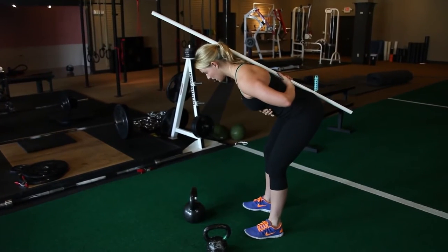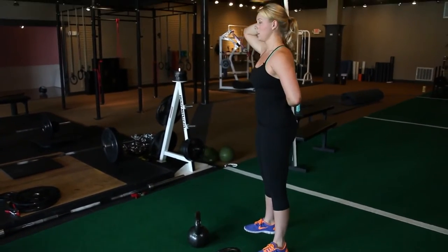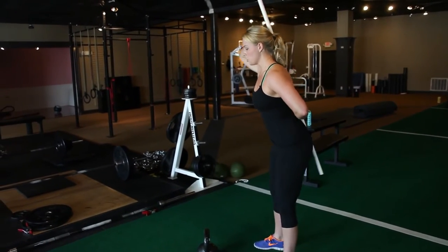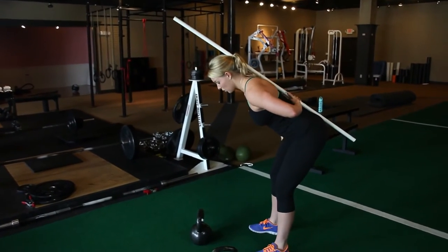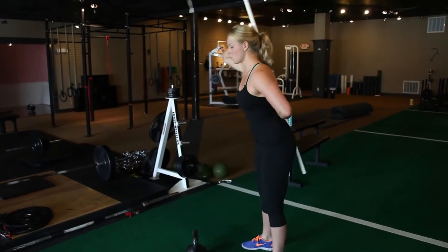Push back into your hips. You want to maintain those three points of contact the whole time. Core stays nice and braced. You're going to come up and squeeze your butt at the top. You should feel a stretch in your glutes and hamstrings, and weight should be on your heels.